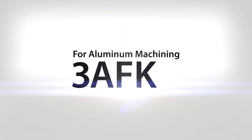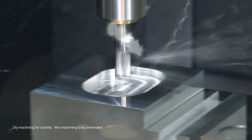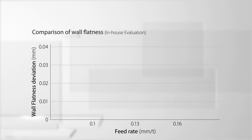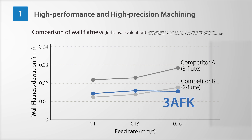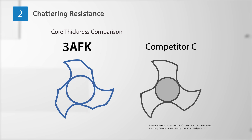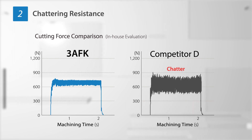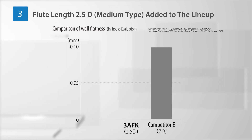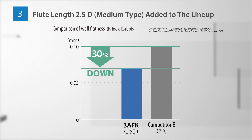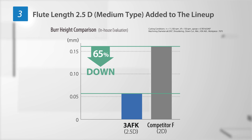A solid end mill for aluminum machining: 3AFK. With 3 flutes for high efficiency, the 3AFK delivers strength in aluminum machining with a sharp edge and anti-chattering performance, achieving excellent machining precision with wall flatness deviation. The 3AFK core thickness is improved by 20% compared to the competition. A 2.5D flute length has been added to the lineup, achieving a 30% improvement in wall flatness deviation compared to similar 2D flute length products of other manufacturers. Stable machining even for deep slotting with 65% reduction in burring height.